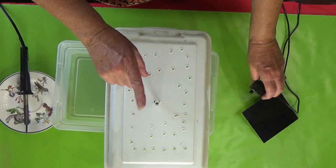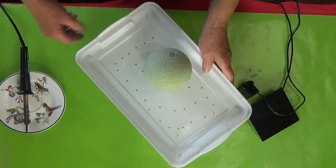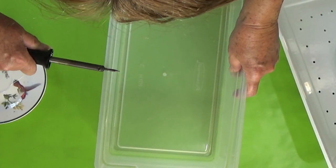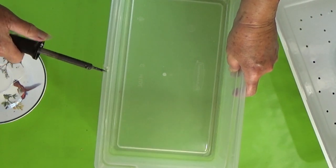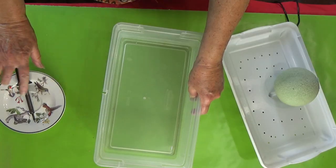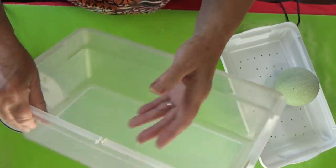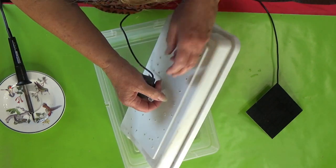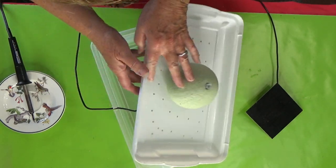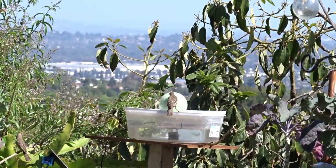One more thing I prefer to do: decide which way is the front, then make a notch. You can make it on the corner or on the side. The notch is for your cord so the lid will sit down nicely. You can test it out once the plastic cools — it stays hot for a long time. The notch will fit your cord through. Make sure it's cool before running the cord through so you don't burn it.